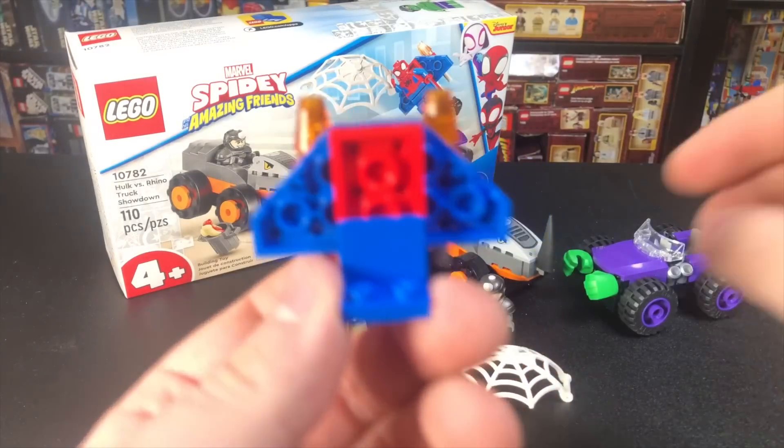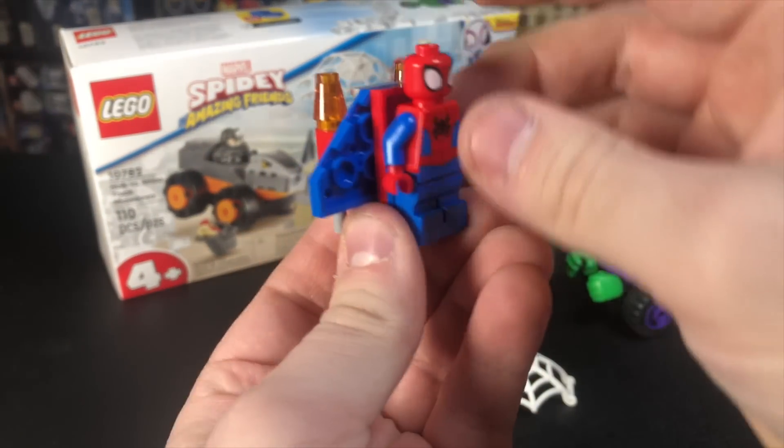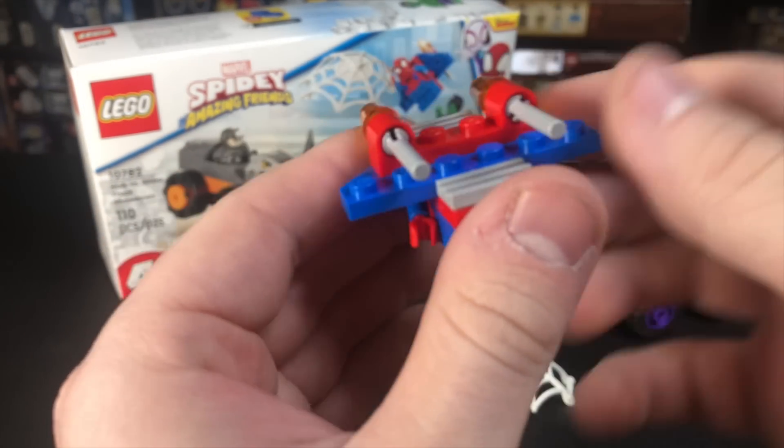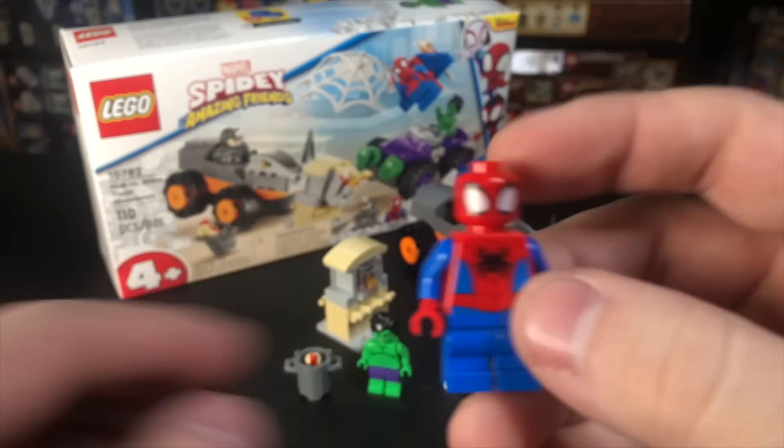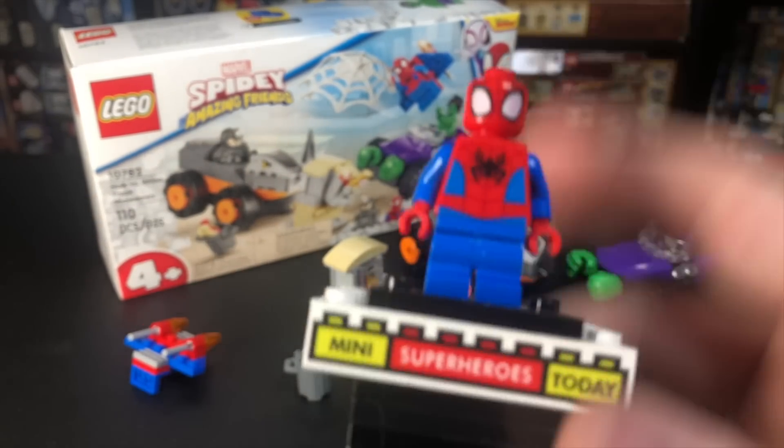We have this little Spider-Man flyer here, and how it works is you put Spider-Man on there just like that. There are some flick-fire missiles in the back. Nothing too crazy, but while I've got Spider-Man here, let me show this figure to you.